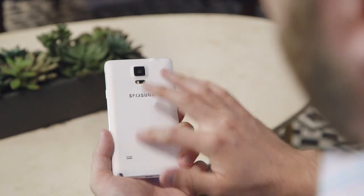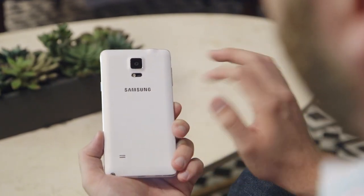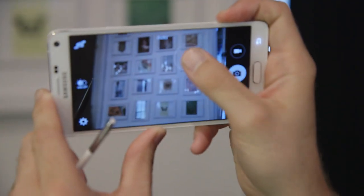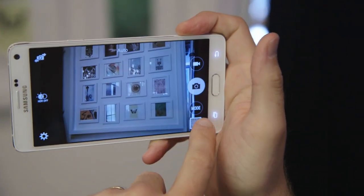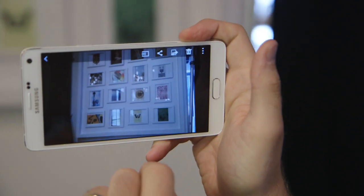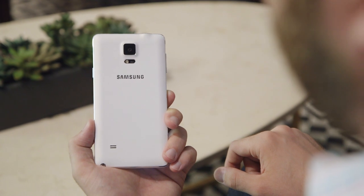On the back it's got the same kind of soft touch material, but gone are the fake leather stitching, which is a huge improvement. The camera has been improved to a 16 megapixel module, up from last year's I believe 8 megapixel. And it's got the integrated heart rate monitor that we saw on the Galaxy S5.